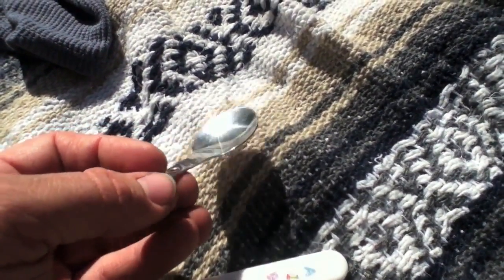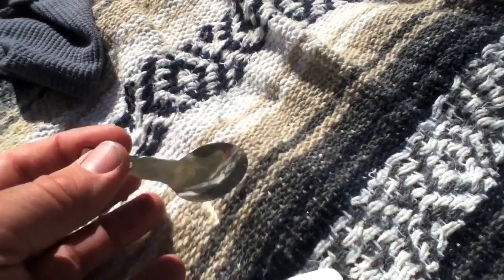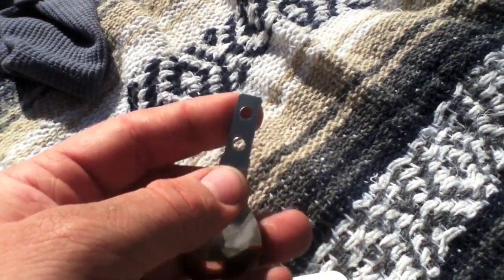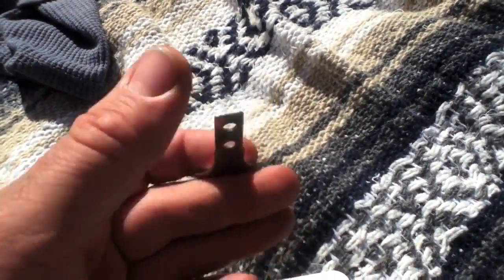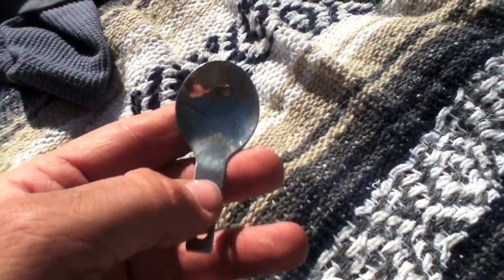It's a perfect little addition, and if any of you guys have kids, or you find one at the Goodwill, you can usually find them for 10 cents, a quarter, or 50 cents — just break it apart. You need a nice string of lanyard there, put it on your key ring, or just stick it in your little survival kit.